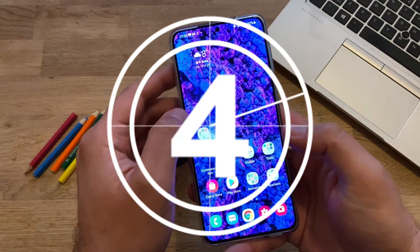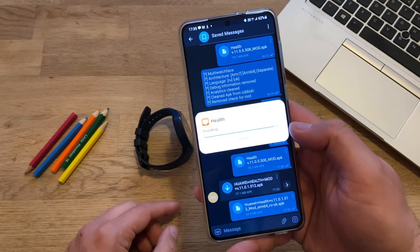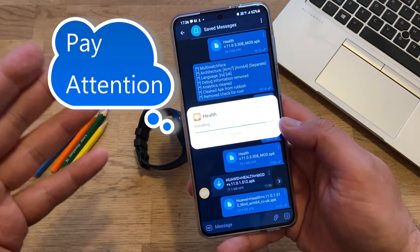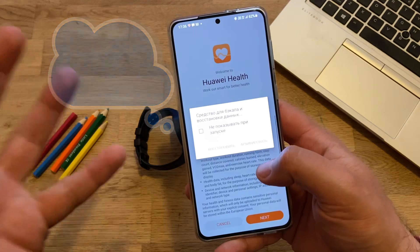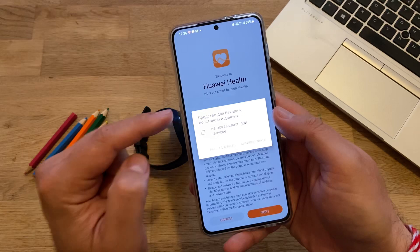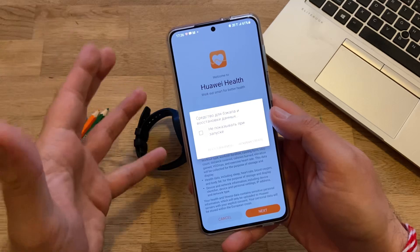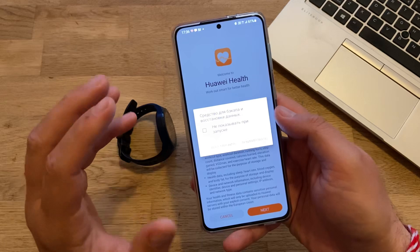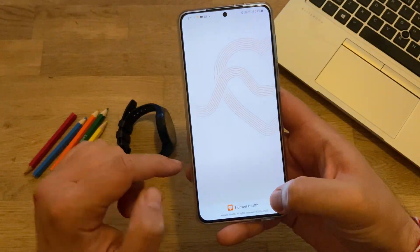Without further ado, let's install this version, connect it to the watch, and see how this goes. When you install Huawei Health for the first time, you need to enter your login information and also obtain a code on your phone — sometimes the process is very slow, so you might want to get the code via email. When you start Huawei Health for the first time it will offer to back up your data, which can be used with some other tools to allow using the watch with Strava — I'll probably make another video on that.